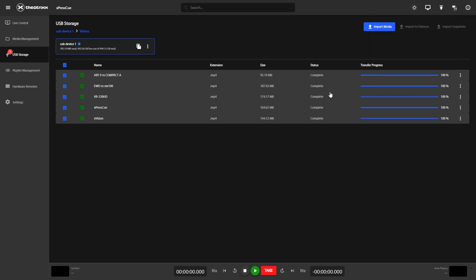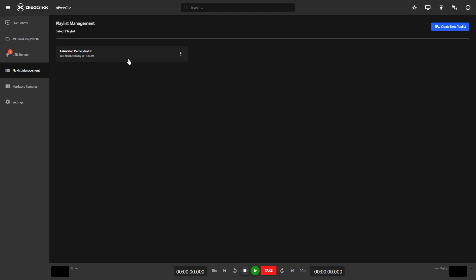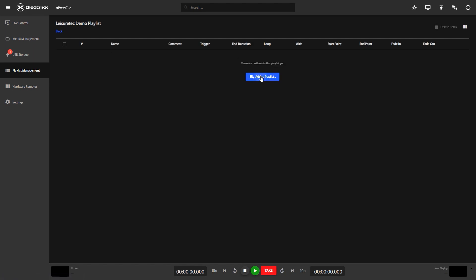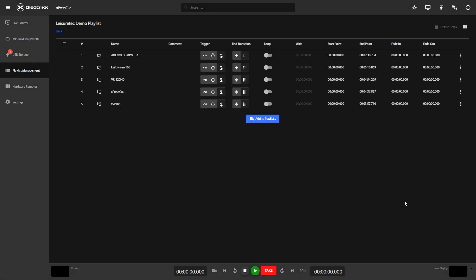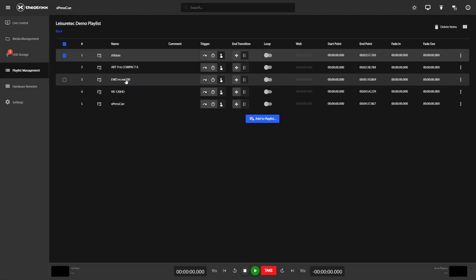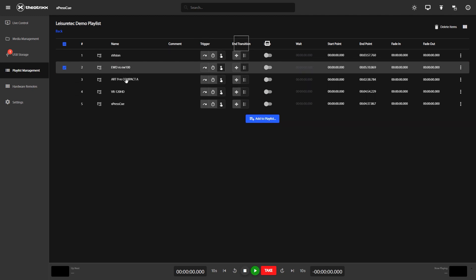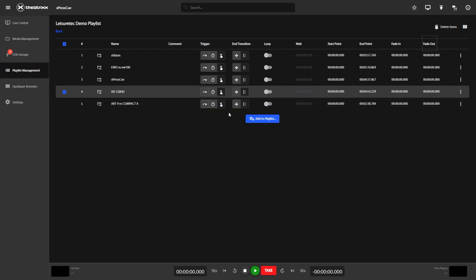That's our content loaded up — now let's create a playlist. Go to Playlist Management on the left, press Create New Playlist on the right, name your playlist, open your playlist, click the Add to Playlist button, find and select the media you'd like to add, and your video should now be loaded in. And this is where you can play with the triggers, transitions, loops, start points, end points, and fade in and fade out times.